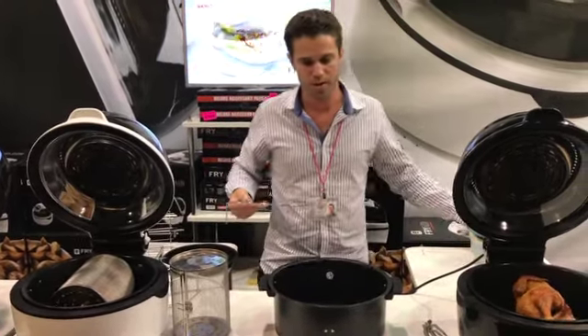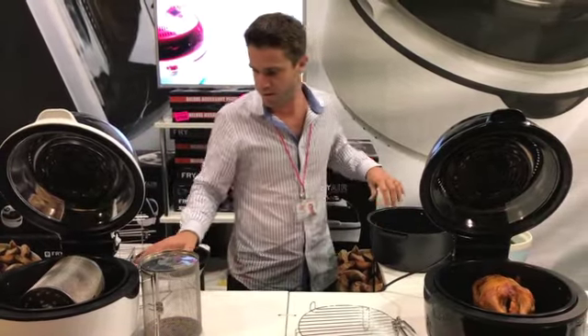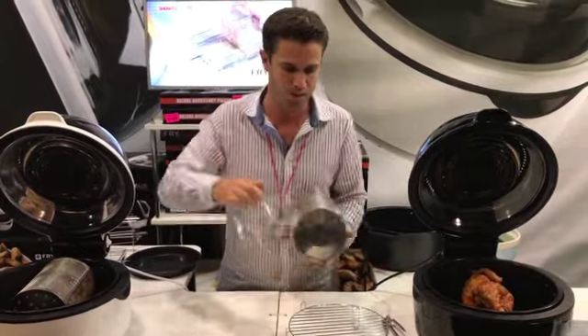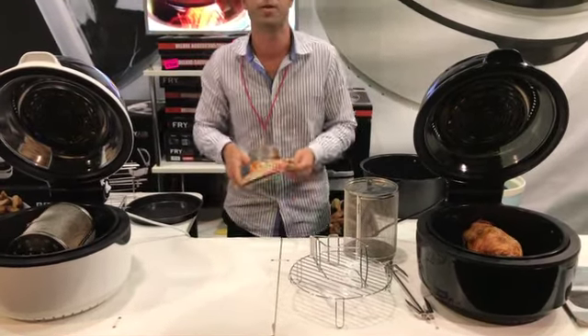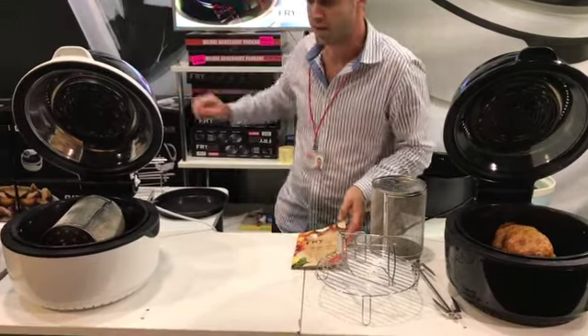So everything I've shown you so far on this side of the bench, along with a very cleverly designed pair of tongs — which fits all of our utensils when they get too hot to handle — and a beautiful recipe book with times, temperatures and stunning recipes to follow, all comes inside your big box over here.